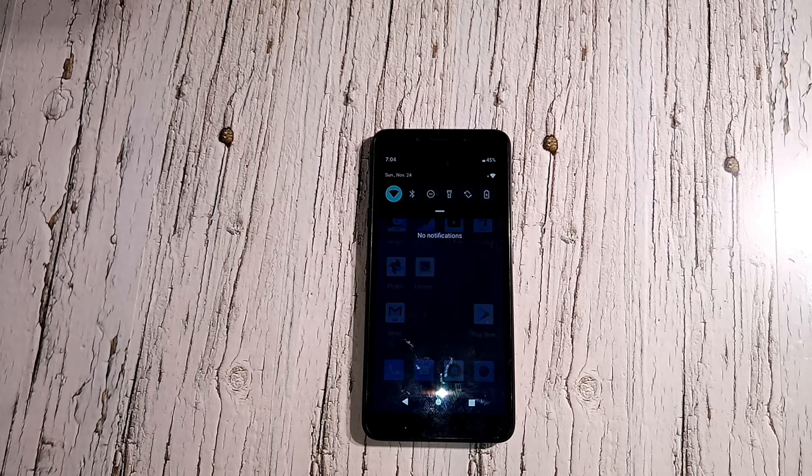You can buy this phone from Walmart for $90, I found it on eBay for $110, and on Amazon for $120 — so Walmart is the cheapest place. This phone is unlocked for GSM networks, so if you're on T-Mobile you're good, but if you've got Verizon you're out of luck, sorry about that.